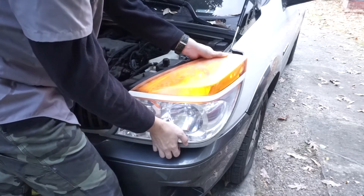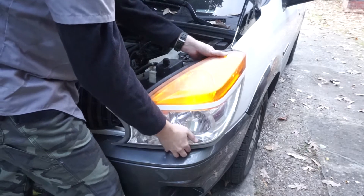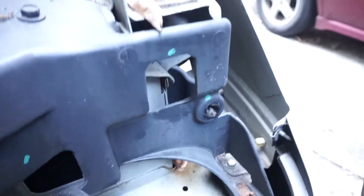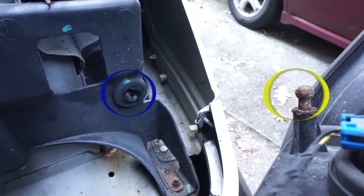This can actually be very difficult, so please be careful. The reason why this can be difficult is because this ball and socket joint, if they are rusted, can make it very difficult to pull the light out.